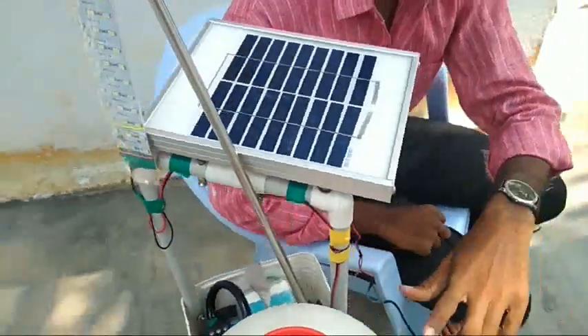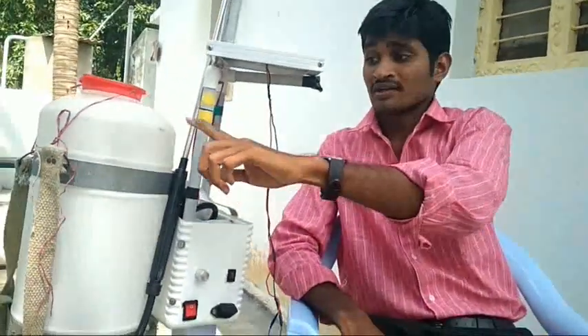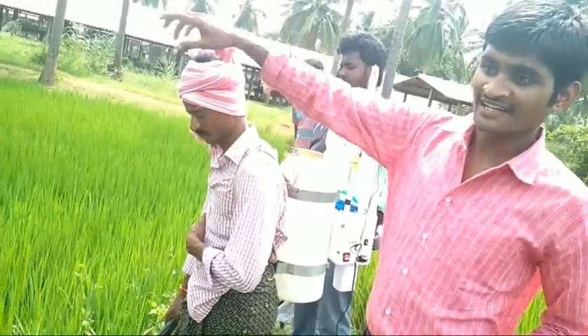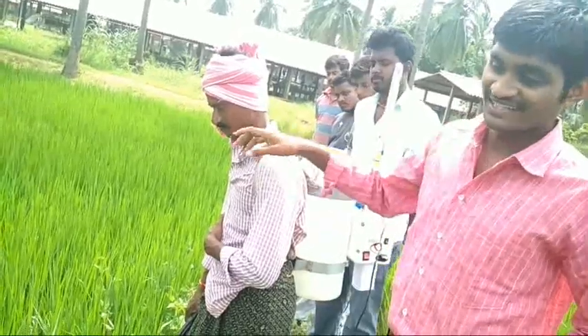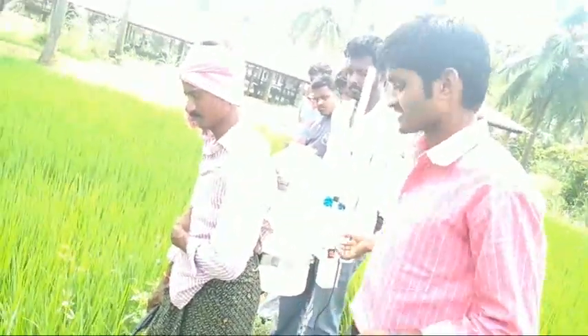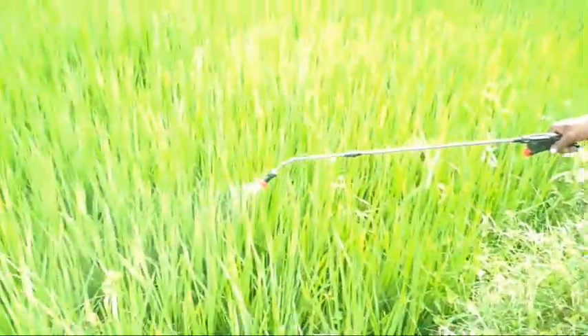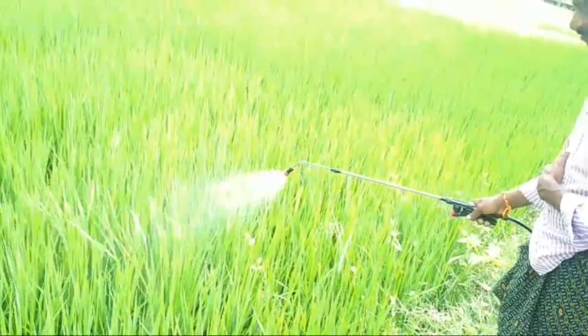I am going to show you how to make this spare. So, a small tree, a small tree, a small tree, and a small tree.